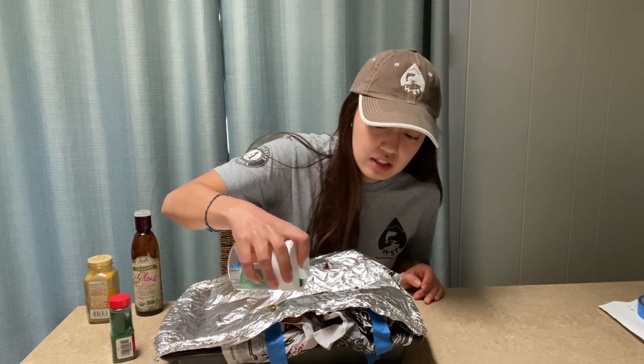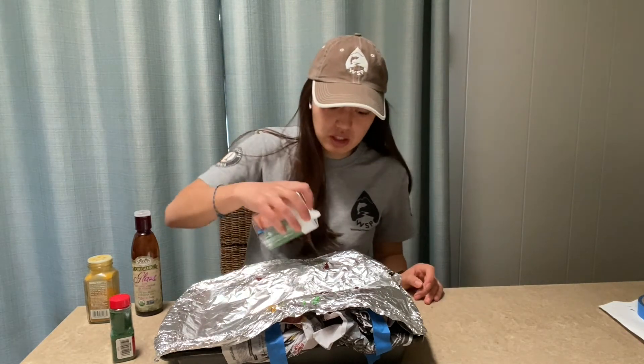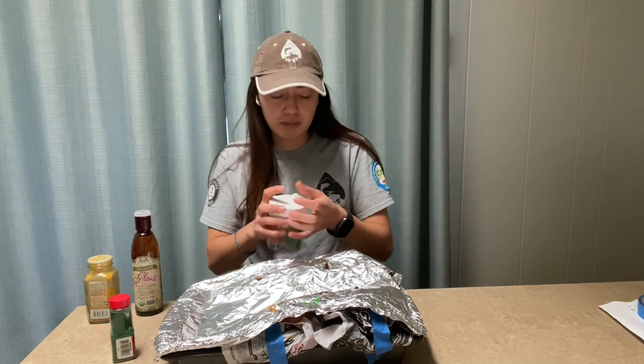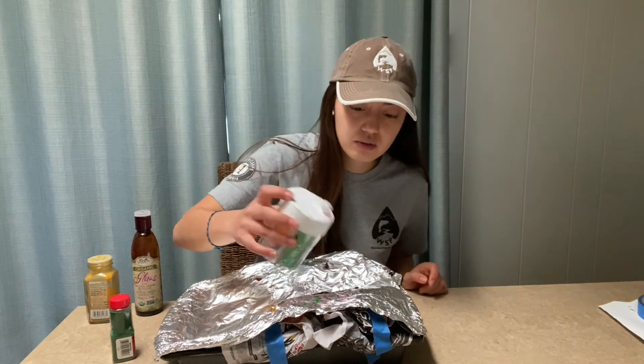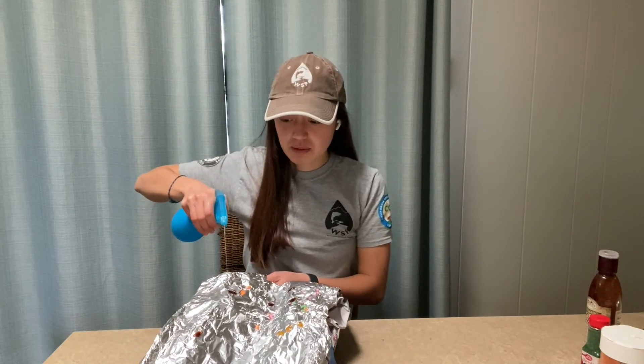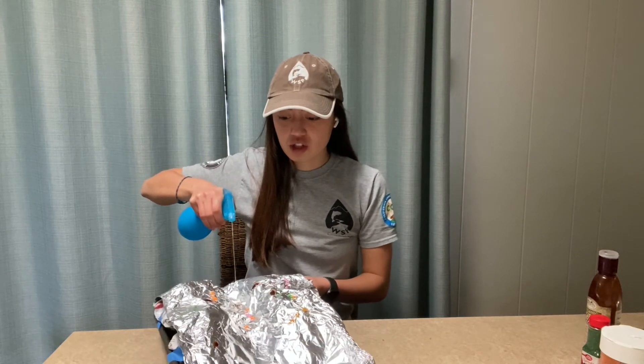And if you don't have these in your watershed, you can get creative and find different pollutants. Now that I've added all the pollutants to my watershed, it's time to make it rain. So I have my spray bottle here and I'm going to start spraying from the mountains as if it were starting to rain.